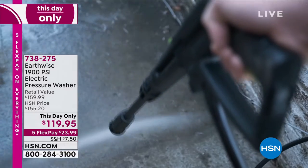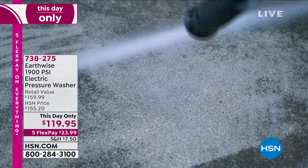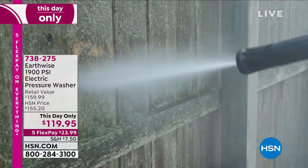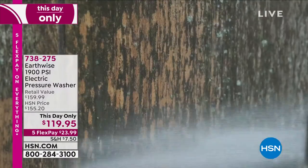I love the spray lance. It allows you to go as wide or as tight as you want when you're cleaning off areas of the pavement or the sidewalk. And this price — the lowest price we've ever done on a 1,900 PSI pressure washer — is $119.95.